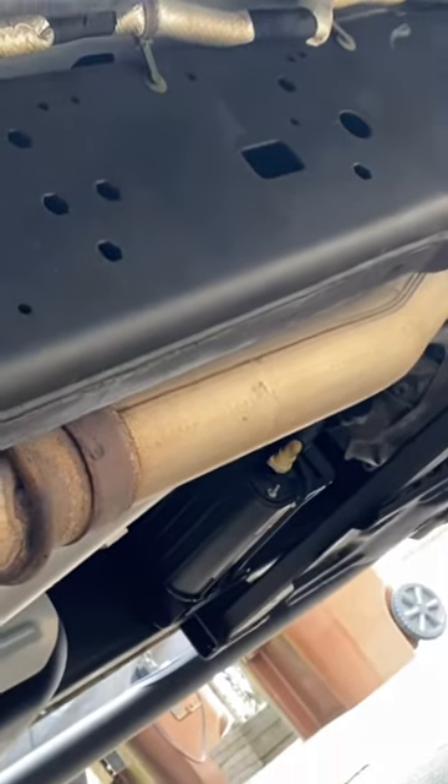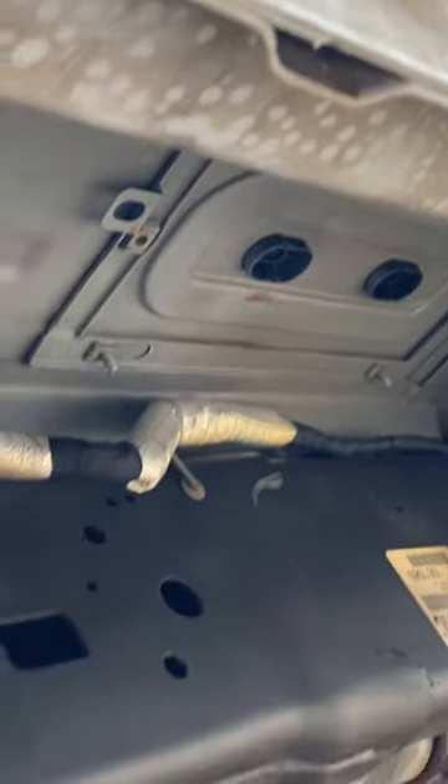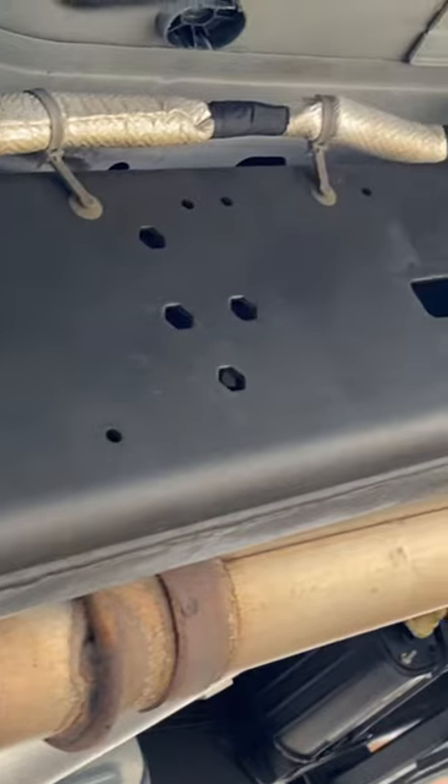My truck is two years old, I have plowed with it two seasons, and I have used CRC since the day I bought this truck. There is no rust under here on the frame because I sprayed the whole thing with CRC.